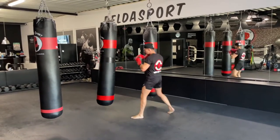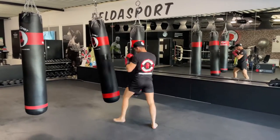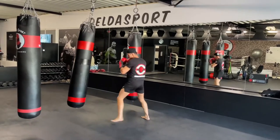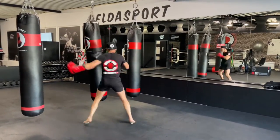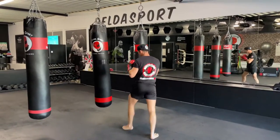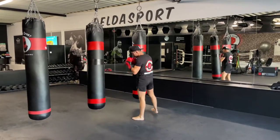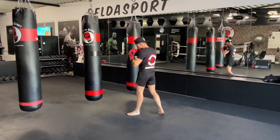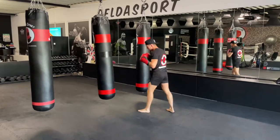Follow up with a left hook to the head. Keep it flowing — move after the combination, that's your rest. If the bag is moving, move away or hit another punch to hang it still. Play with the bag. Follow up with a left hook to the body — hit the liver shot. So: right straight, left hook on top, left hook to the body.